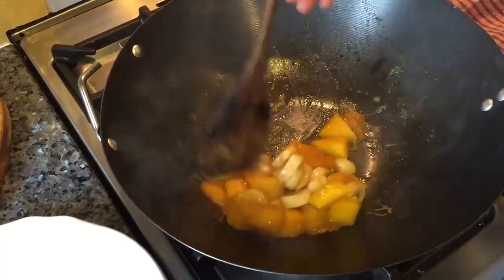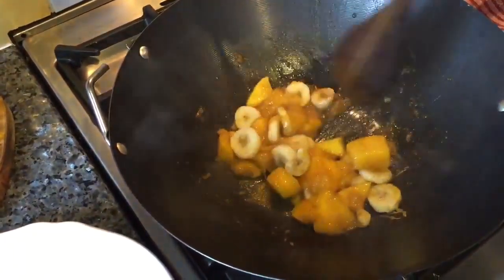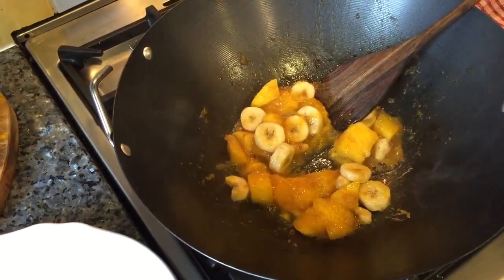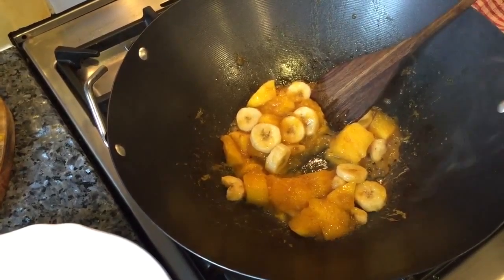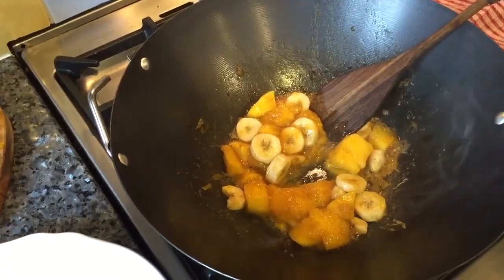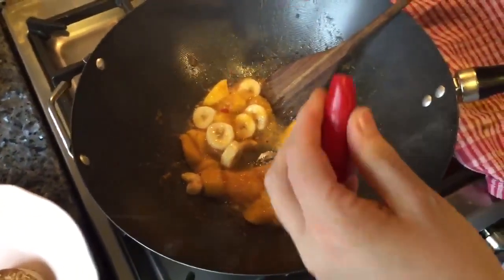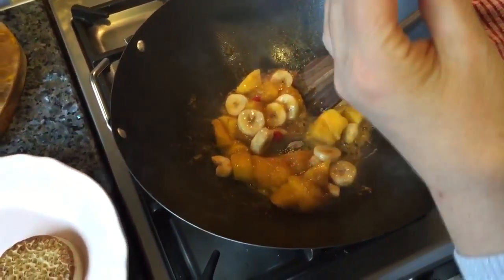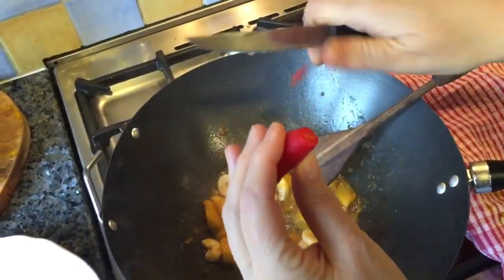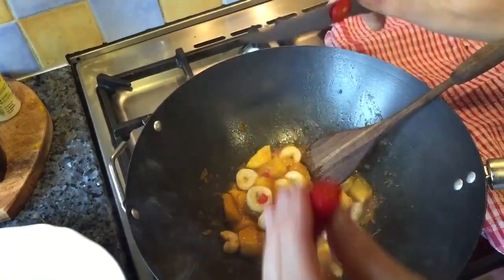I might put a bit of red chilli in now — that would be lovely. I'll just go and get one. Just a few little drops off the edge, off the tip of the chilli — that's the least heat and it's the sweetest. I don't want a lot in because it's a breakfast, it's not a main meal — not a savoury dinner.